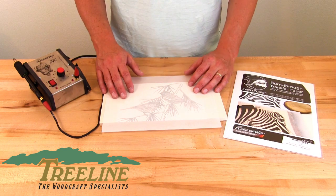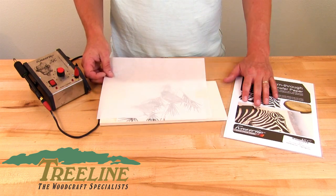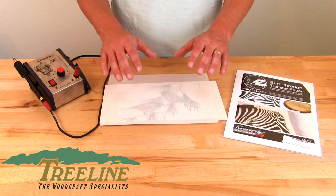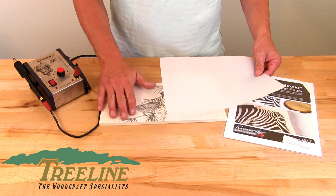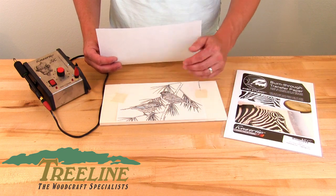There are probably several different ways to transfer your image onto the wood when doing a wood burning project, but what we've really liked about the Burn Through Transfer Paper is that when you run this through a copy machine, you have a perfect pattern from the original source to put down. There's a lot less distortion as you put it onto the wood, so this helps you get a cleaner, more accurate pattern as you transfer it over.